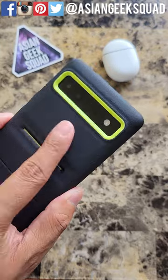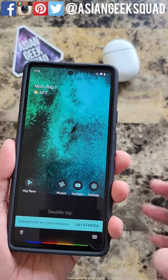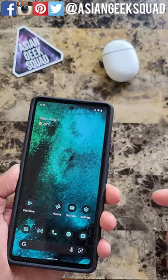Instead of saying the magic words, double tap, and there you go. Quick tutorial on Quick Tap.